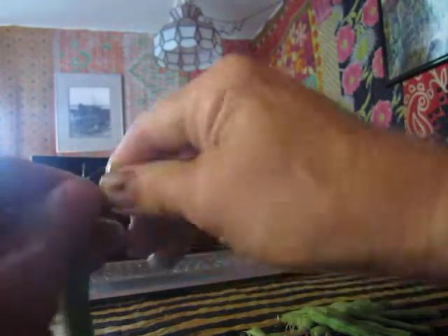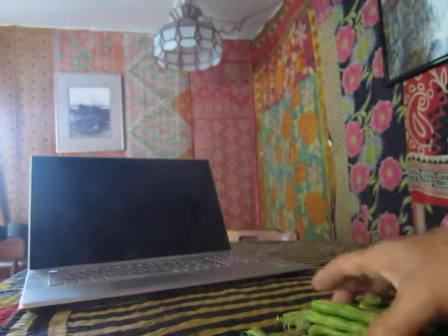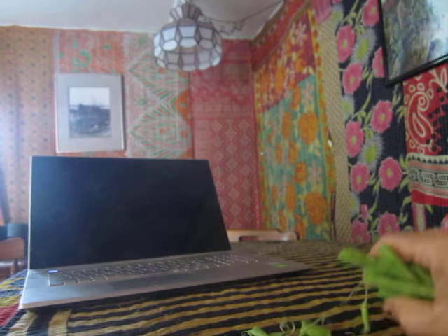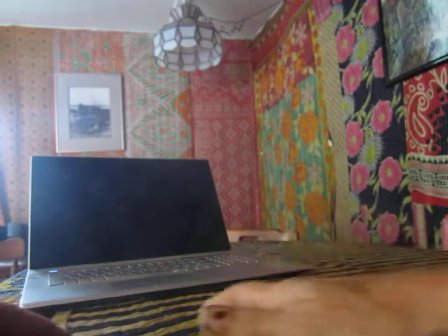And that is how you string a bean. Mr. Simonson, enjoy your Kentucky Wonder pole beans.